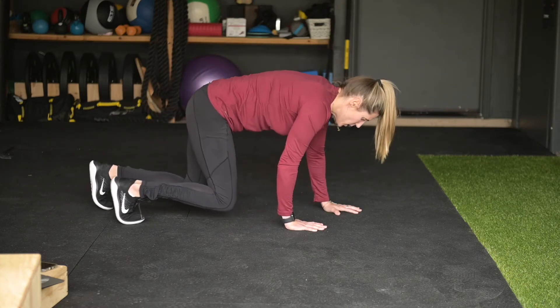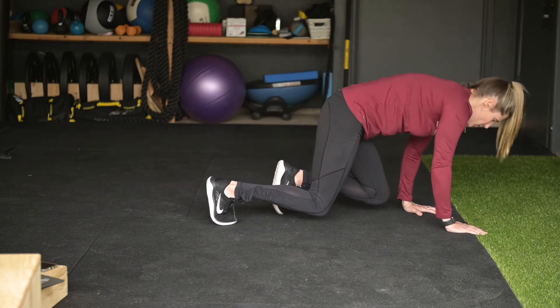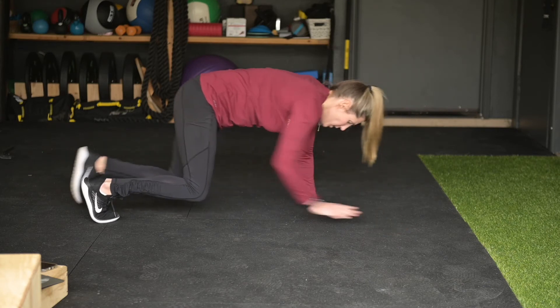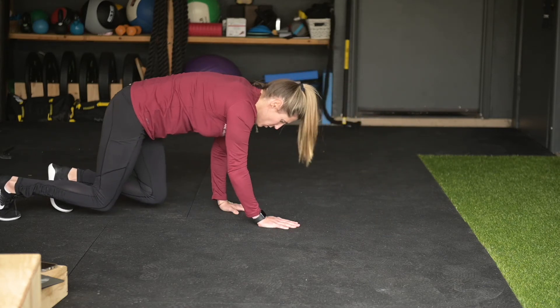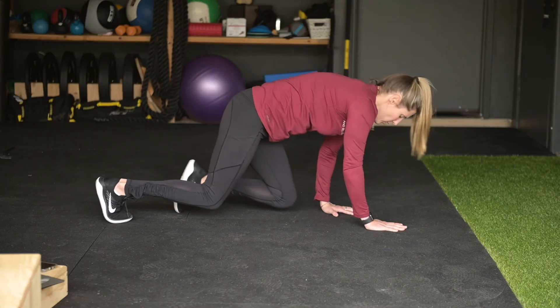You're gonna crawl forward, keeping the torso parallel to the ground, and then you're gonna do the same backwards. Again, keeping torso nice, parallel, and controlled. And that is your bear crawl.